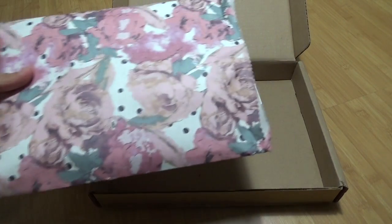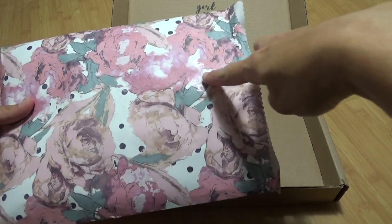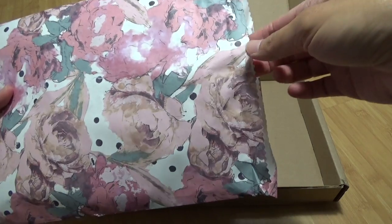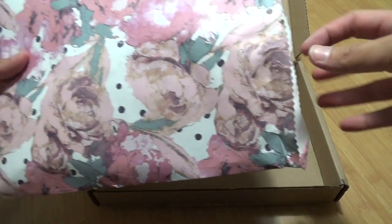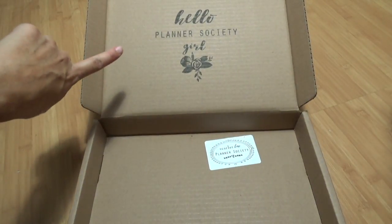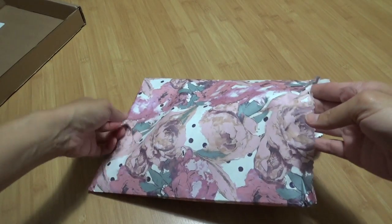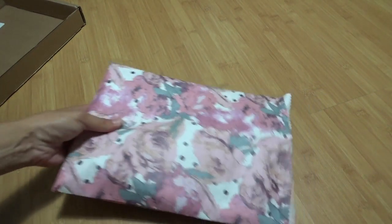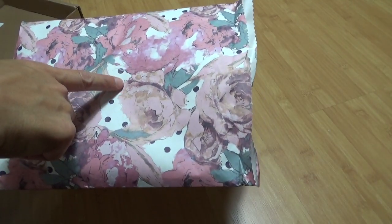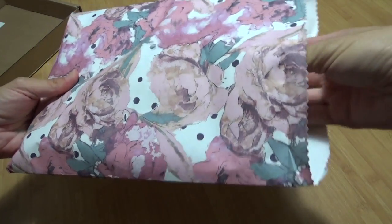I used a hairdryer to take off the sticker — it's my first time trying that, but it did leave some sticky residue. I don't know if that's better than ripping the paper. Maybe I can cover it with a sticker or a die cut. I really love how it's stamped on the box. My favorite part of these kits is always the paper because it's so thin it doesn't add a lot of bulk to my planner when I do decide to cover things up.